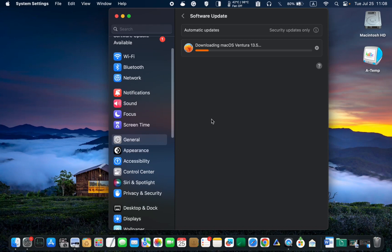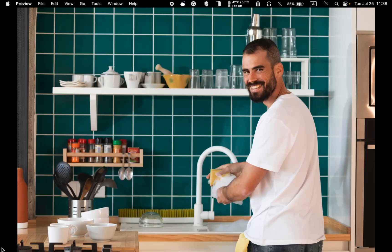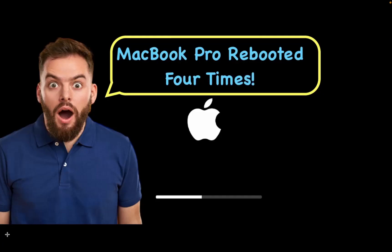I will let you know if I encounter any problems. It's now time to wash the dishes. The installation of Mac OS Ventura version 13.5 is complete and took approximately 15 minutes.